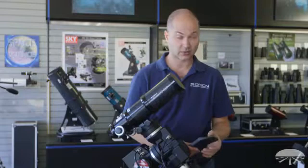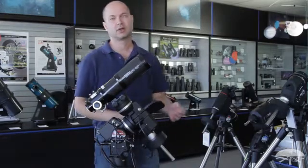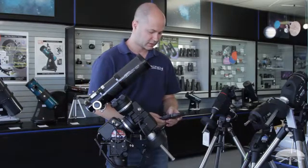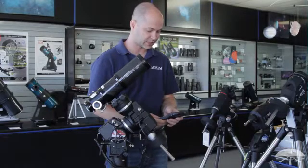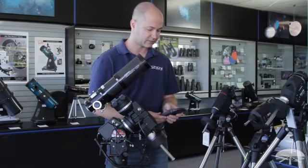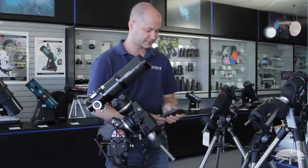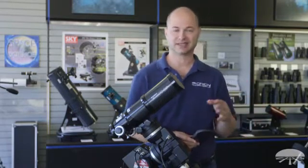It goes through some initial warnings — don't look at the sun without a proper solar filter. It then asks you to set your longitude and latitude. Look on your smartphone, computer, or a map to find your coordinates and enter them. I'll enter west 120 degrees, north 37 degrees. For time zone, if you're in the western hemisphere it's always a negative number — negative 8 for Pacific time on the west coast. Then enter your elevation, the date, and the time. You don't need atomic precision, just look at your watch. Finally, tell it whether you're in daylight savings time or not — always enter your standard time zone and then set daylight savings to yes or no.